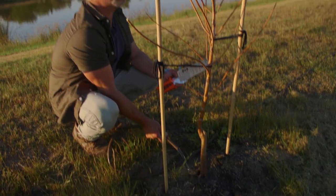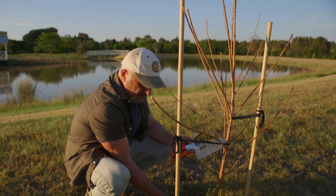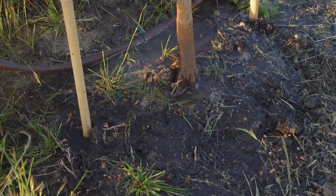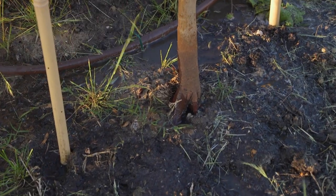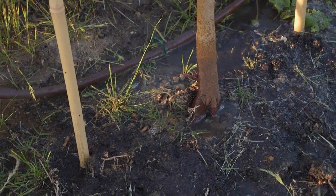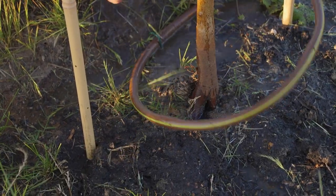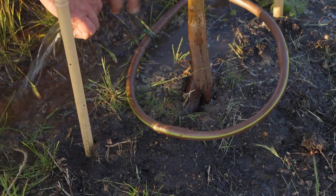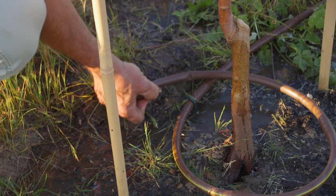There's a big cavity in the middle from the soil shrinkage and it's compacted. I've filled it up - it's starting to overflow but look, it's sinking back in again. This needs a lot of water but not all at once. I'm going to hydrate this entire area just by looping the irrigation around it like this.